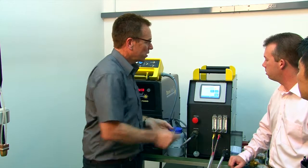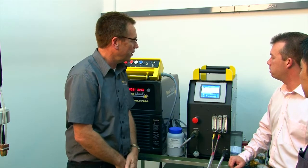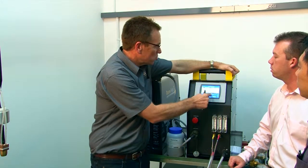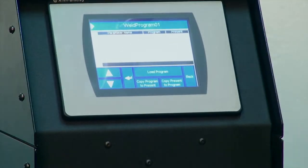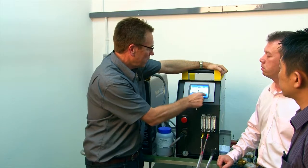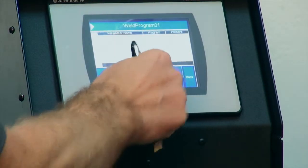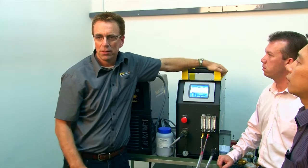To store your settings, press the settings button, then the parameters button, and use the touch screen to store the parameters. When you come to do that job again in two weeks' time, go back into this screen, press the parameters button, select load program, and your stored job will come up.